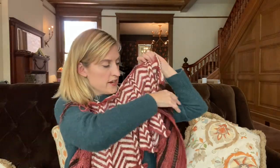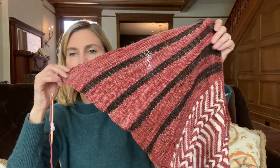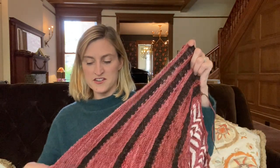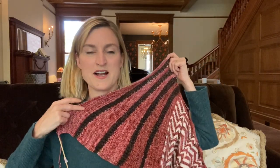I still have sections four and five to do of clue two — the cable sections at the bottom. You pick up along the bottom edge and do a cable section, which is only about 30 rows, and then there's an identical section on the other side. I haven't picked up yet. It's hard to stay motivated. I like how the shawl looks — it's a little weird, but it's Steven West, so I'm not entirely surprised.